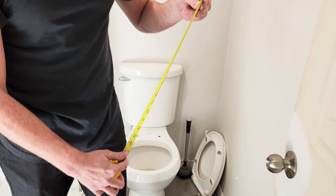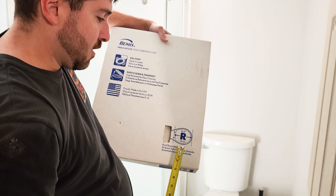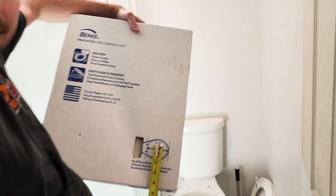So 16 and a half inches, you find your toilet seat. Toilet seats come round or elongated. So this one, we need a round one — 16 and a half inches.